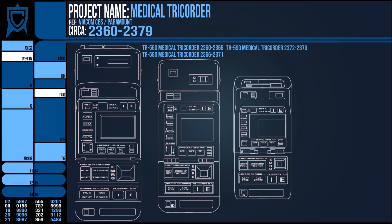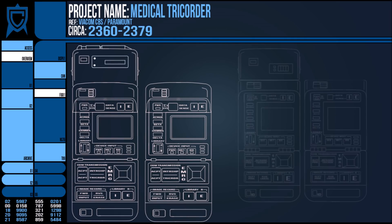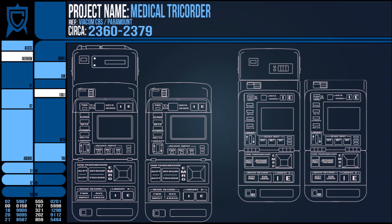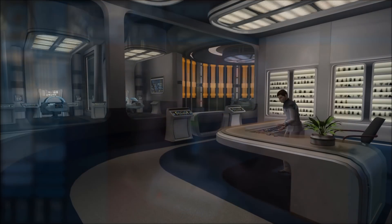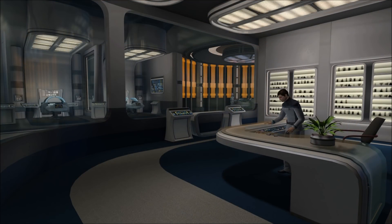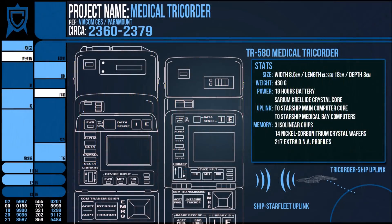Aside from this latter model, the other 24th century tricorders were simply regular devices with the peripheral added on top, and as such could perform all the actions of a standard issue tricorder. So why weren't all tricorders like this one? Well, this is speculation, but it does add bulk to the device — a device which was primarily supposed to be an ergonomic and portable extension of a ship's computer. So removing the unneeded 86 extra detailed biological scanners was probably deemed not too much of a sacrifice.